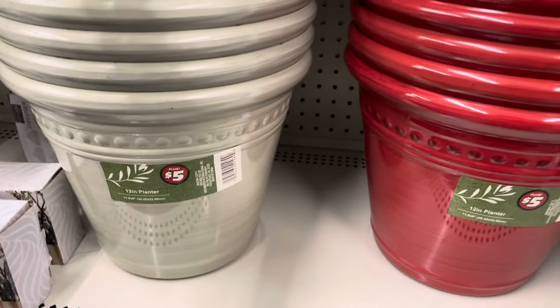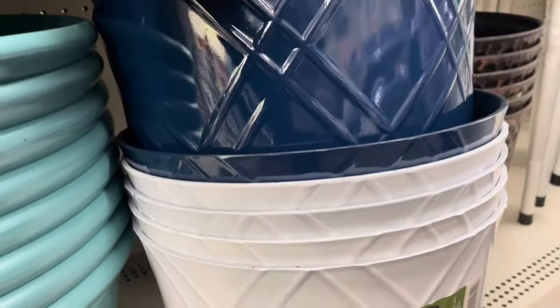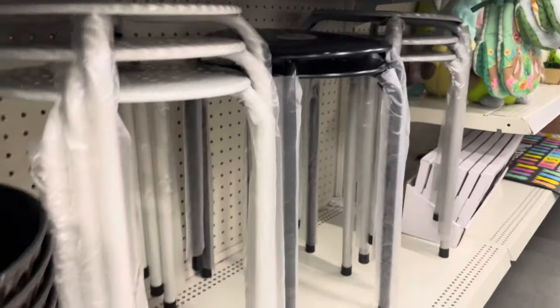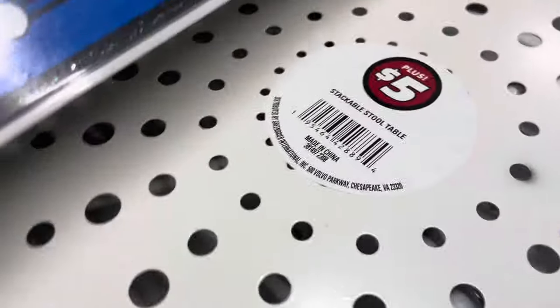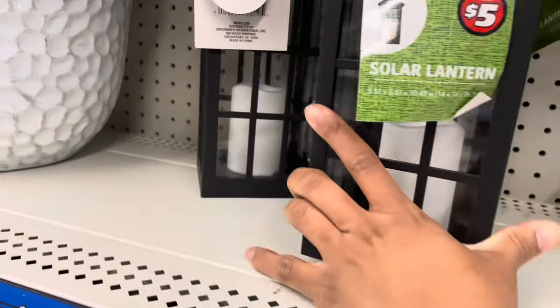They also have these slightly smaller five-dollar pots that are a bit thicker. But I really like these new ones — I don't remember seeing them last year. The navy blue and white is a gorgeous, very modern and chic pot. They also have little stools you can set your pots on. And right above the pots, there are these cute little lanterns — a window pane style and an arch style. I love the arch one, it's so modern.